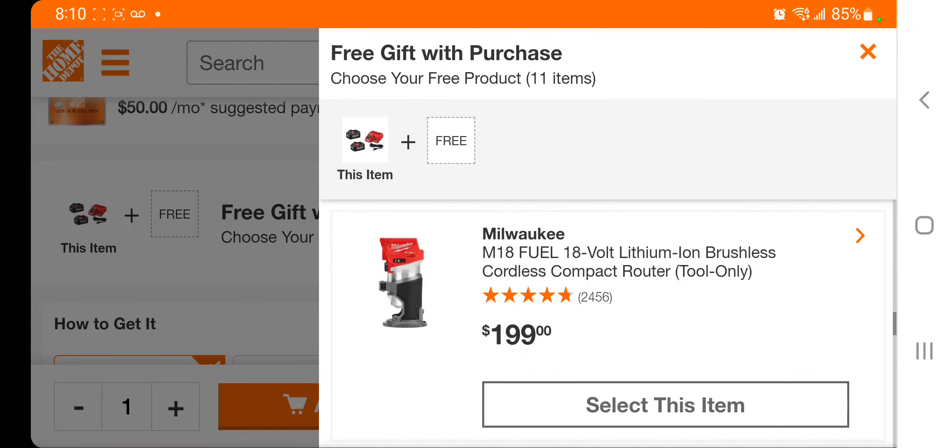At $169 you've got the angle grinder. At $199 you've got the router. The special buy of the day is actually cheaper than buying this deal, so make sure you guys check out the special buy of the day — it goes down to around $184.